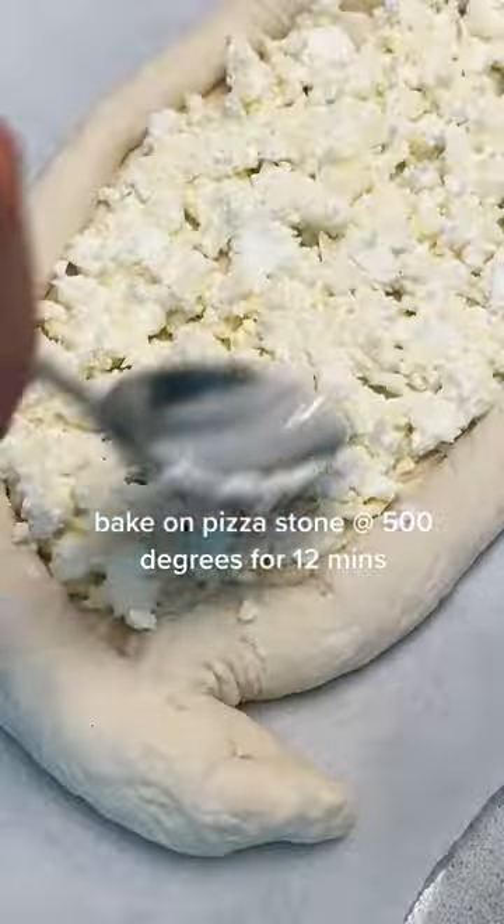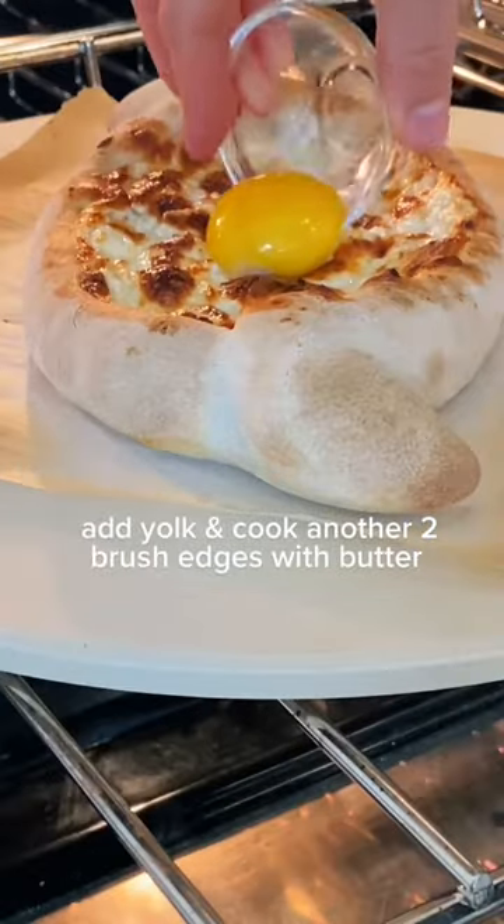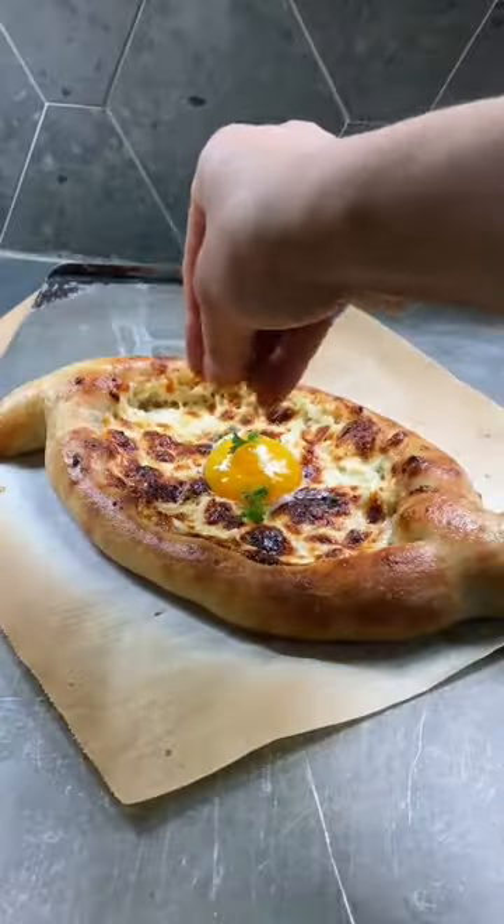And if you have a pizza stone, you can bake it at 500 degrees for about 12 minutes. Make a little well for your yolk and brush the edges with butter. And this is really all you need. Ta-da! Now it's time to dig in.